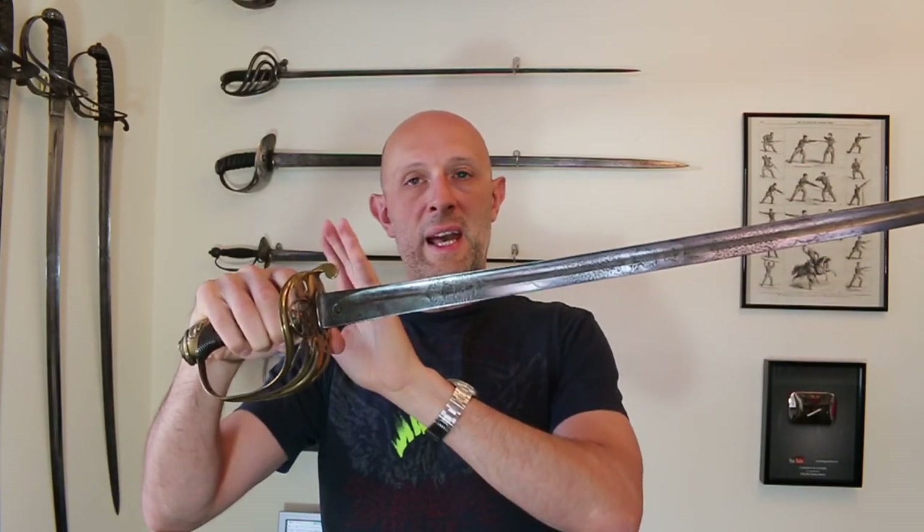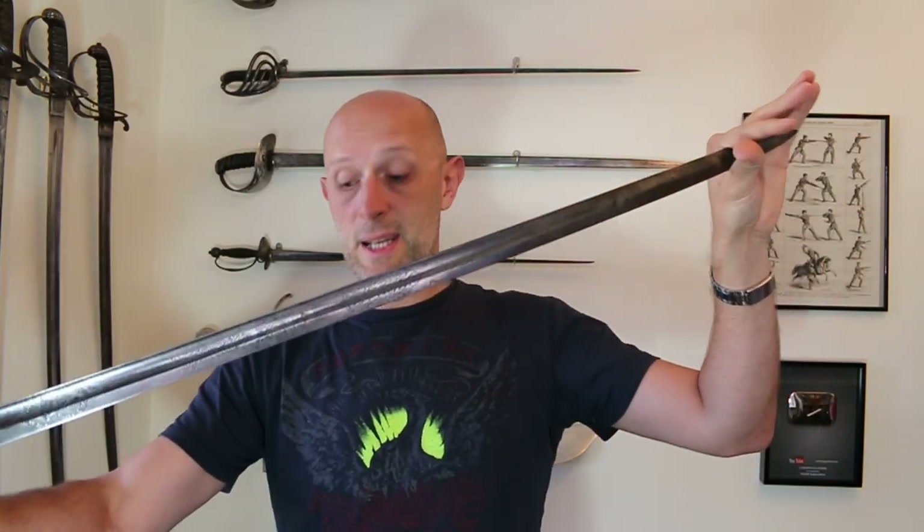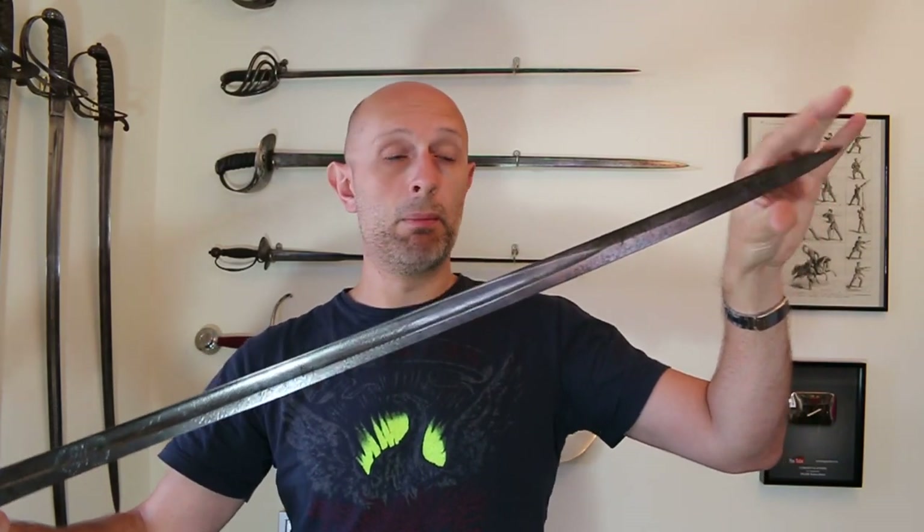It's sometimes known as the 1854 pattern, which depends on a variation in the guard — we're not going to talk about that in this video. But what really defines the 1845 pattern Infantry Officer's sword is this style of fuller blade. It looks very similar to various cavalry swords of the time, and it's quite a strong cut-and-thrust blade — a good compromise average design.